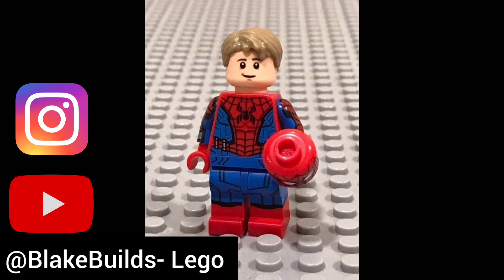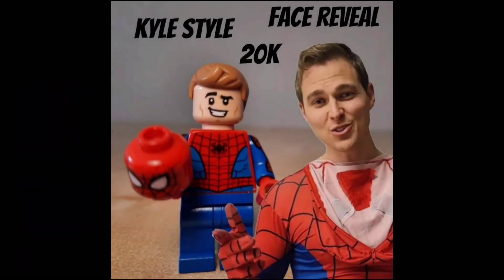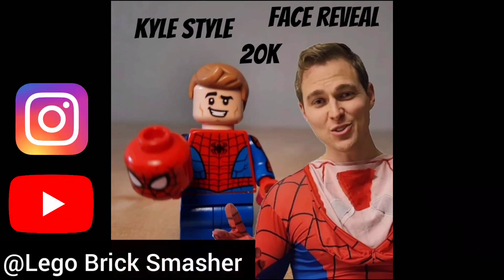Blake Builds uses Spider-Man from the Marvel CMF, or the Zombie Hunter Spider-Man. I think it looks awesome, as well as the hair — I'm a big fan. You can go check out Blake Builds either on Instagram or YouTube. This next sig fig comes from Lego Brick Smashers and it looks amazing. He even photoshopped a picture of me for my face reveal at 20,000 subscribers, so thank you everyone for that.